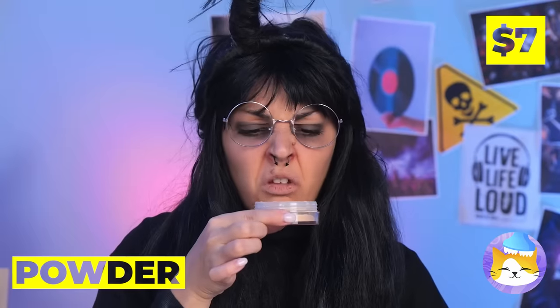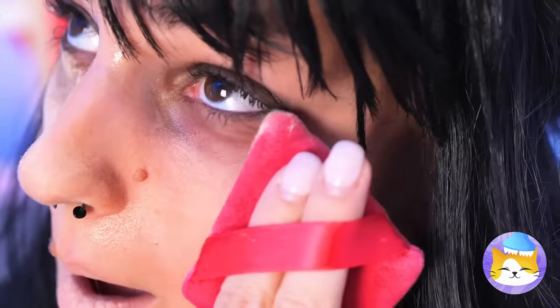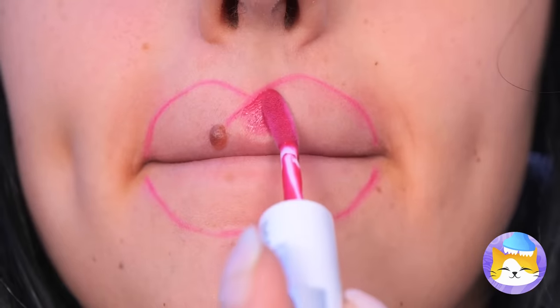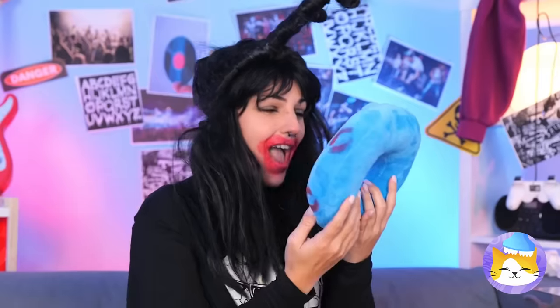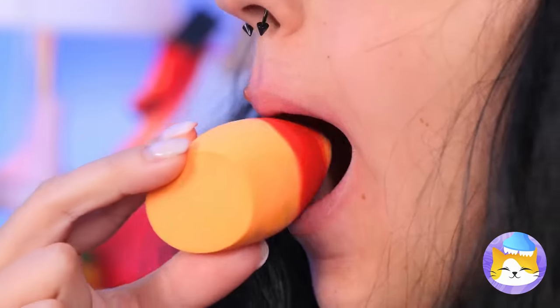Who knew beauty was such thirsty work? Maybe this powder could help. Take some, add it to a makeup sponge, and blend it into your face. Time for a mirror check. Let's do something for your lips. Grab a lip pencil, draw an outline, and fill it up. A little much, but that's easily resolved. Guess not — let's start over. Just grab a makeup sponge, add some lipstick on top, now give us a kiss. Much better.